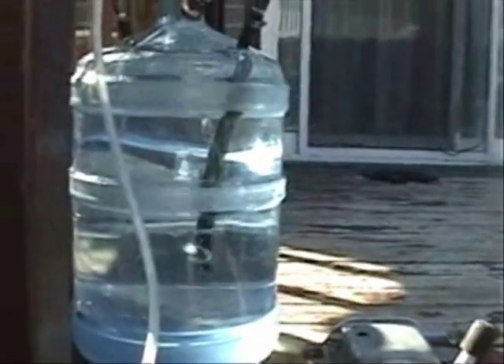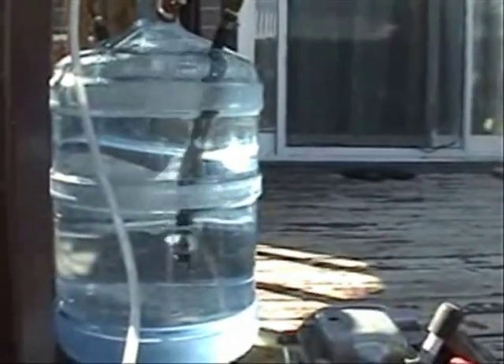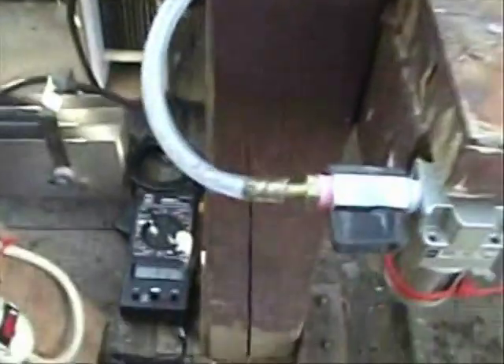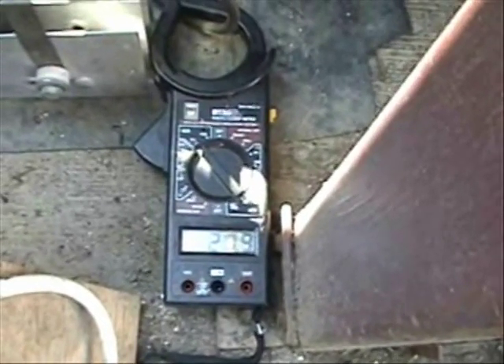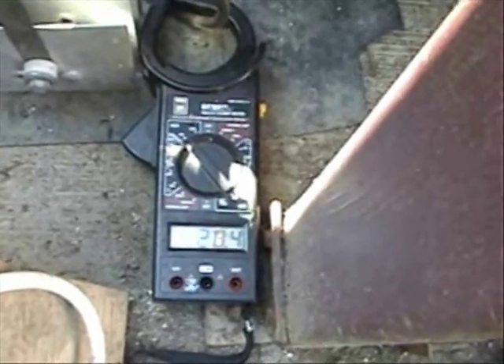I am going to turn on the system. There, ladies and gentlemen — we are having bubbles of hydrogen. And it is being powered by 24 volts at about 29 to 30 amps.